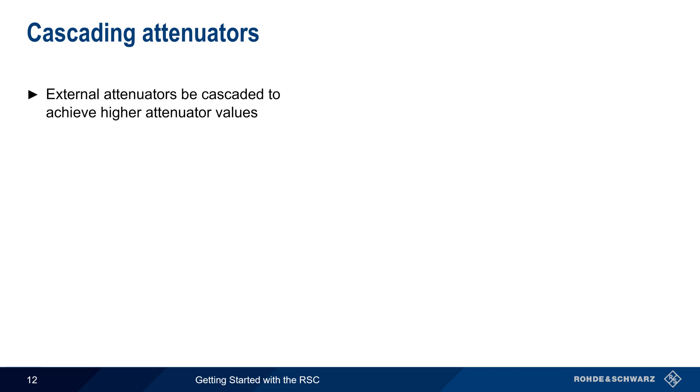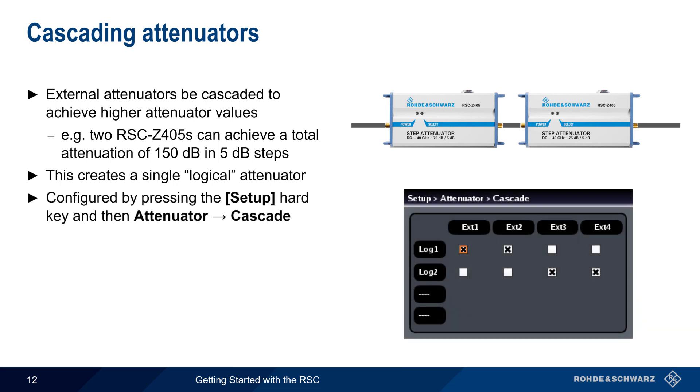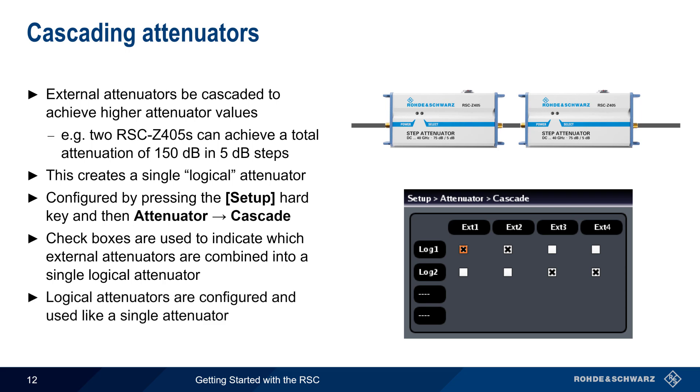External attenuators can also be cascaded to achieve higher attenuation values than could be obtained with a single attenuator. For example, two RSC Z45 attenuators can be cascaded to achieve a total attenuation of 150 dB in 5 dB steps. When multiple attenuators are connected in series, they create a single logical attenuator. To configure this, press the Setup hard key and then select Attenuator Cascade. Check boxes are then used to indicate which external attenuators should be combined into a single logical attenuator, and these cascaded attenuators are then configured as if they were a single attenuator.